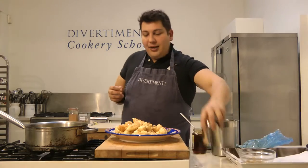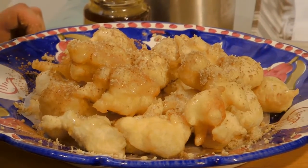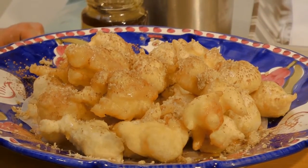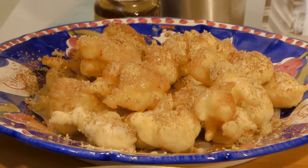And then we're going to sprinkle cinnamon on top. Now depending on who's coming over for dinner — if your mother-in-law is coming and you want to get her in a good mood, just put lots of cinnamon. And there you go.